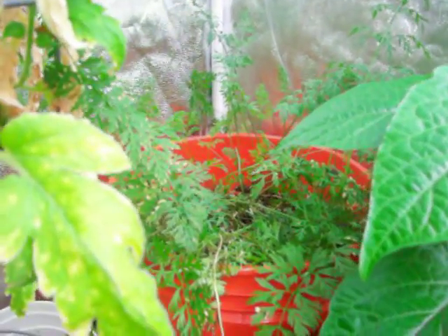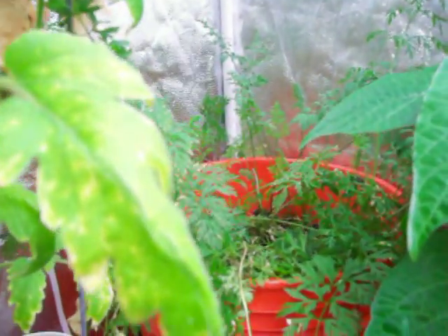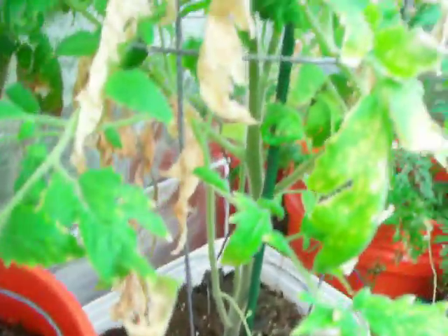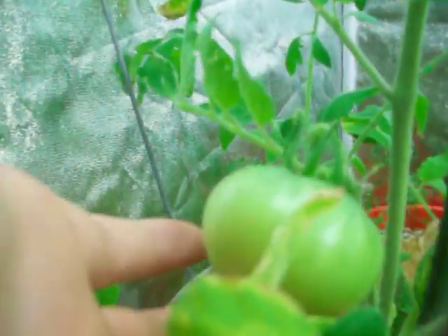My carrots — I pulled one up today and it was about two inches of actual carrot. I don't know, we'll see. I know those take a long time. Here's my regular top-fed tomato plant. There's a nice tomato on it — nice big tall plant, but I only got one tomato.